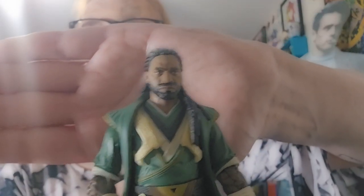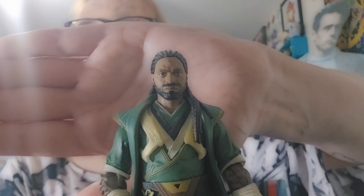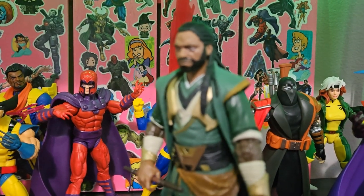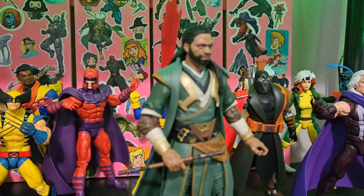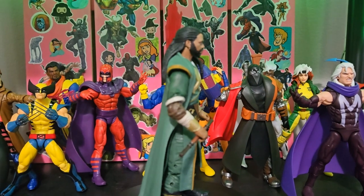Okay, now let's get a really good look at Master Mordo.